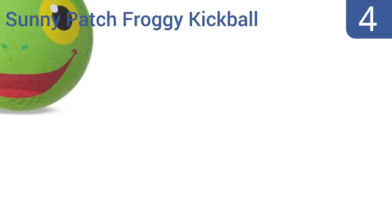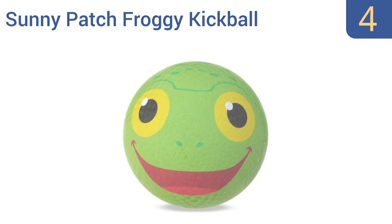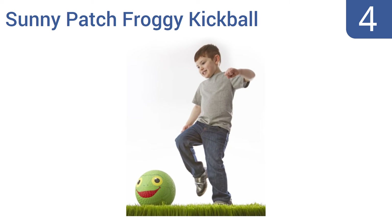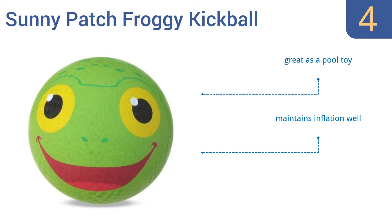At number 4, your youngster may end up spending more time hugging the Melissa and Doug Sunny Patch Froggy Kickball than kicking or throwing it, due to its irresistibly charming face. But either way, it will become a family favorite that can help kids practice for soccer or just have fun. It's also great as a ball toy and maintains its inflation well, but the material tends to crack in cold weather.